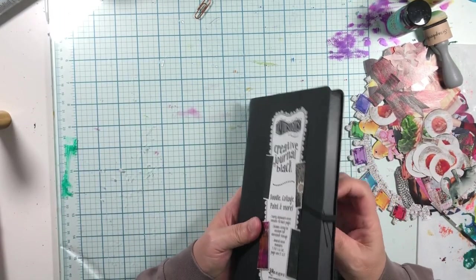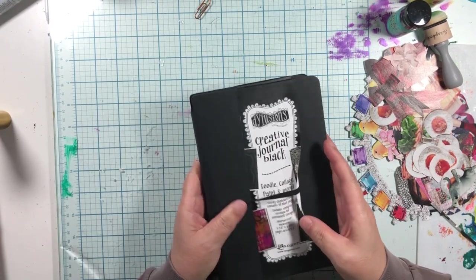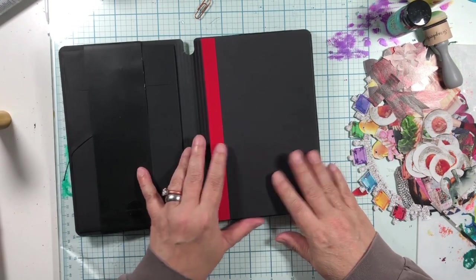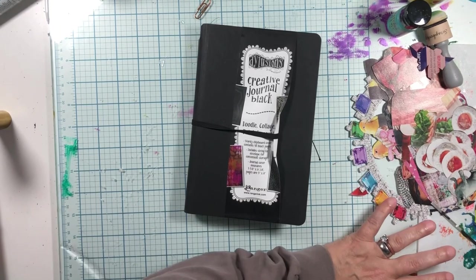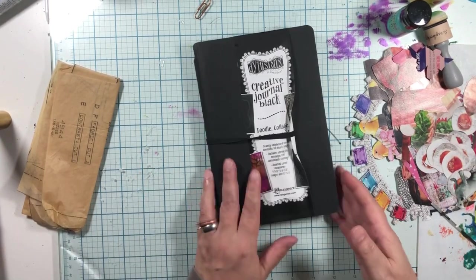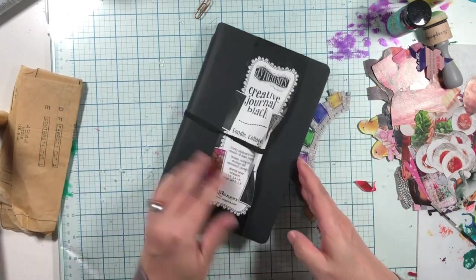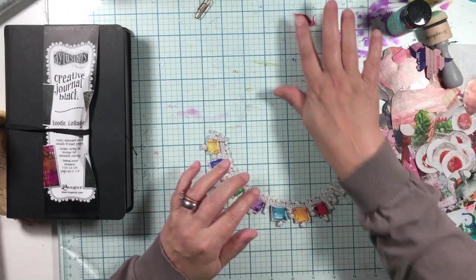But I bought a little collage book. This is the Creative Journal Black. It's much smaller, and I'm going to do smaller collages. Tiny collages — ooh, lips! So, what we're going to do is put together some very cute collages.